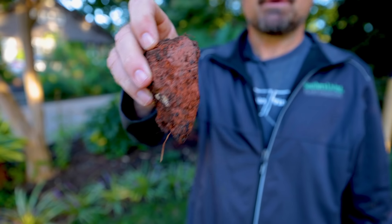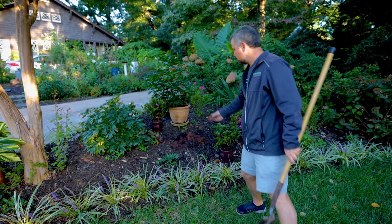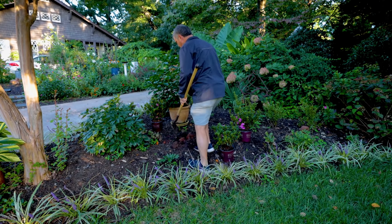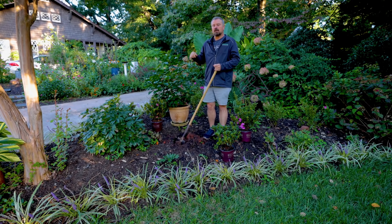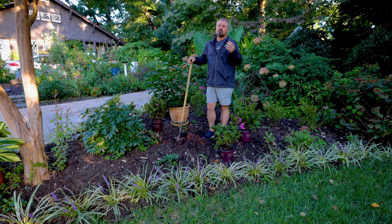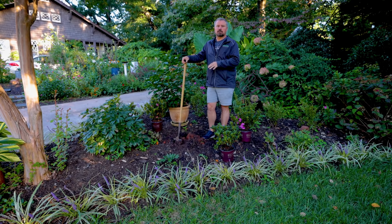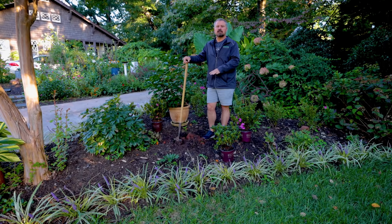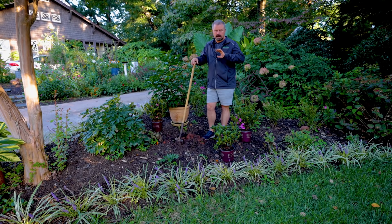He has very heavy red clay here. He uses leaf mold that you can get from the city of Raleigh and puts it as a top dress, and when I plant it gets incorporated into the ground — great for drainage in this clay. These azaleas like moist well-drained soil and are acid-loving as well. So the conditions are perfect here, as long as I mix in a little bit of this leaf mold and leave them slightly elevated. This bed is also on a mound so it should drain perfectly.